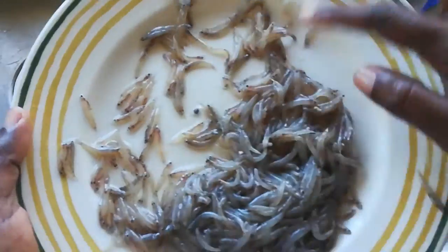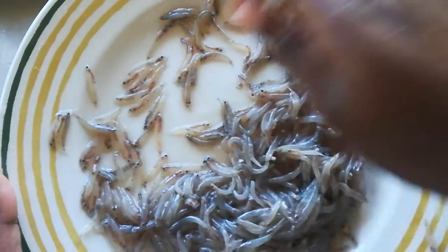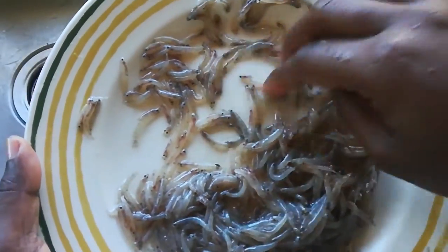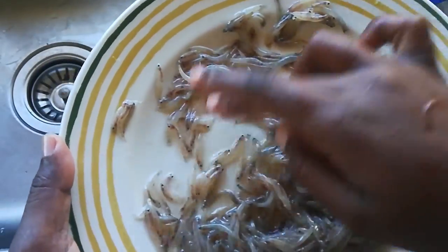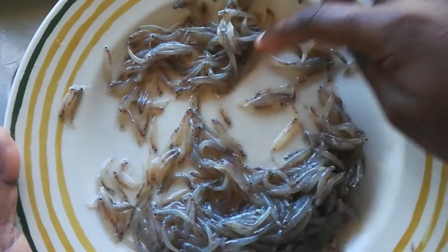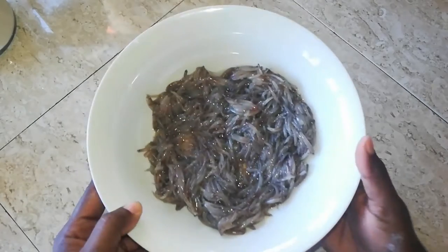By putting it onto the plate you're able to see clearly. Spread it out so that you can see all the little pebbles in there — those do not go into your batter.